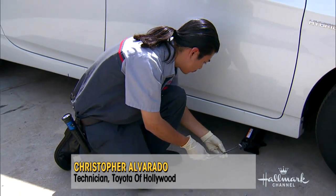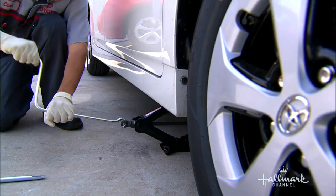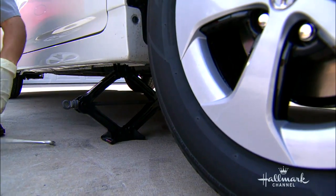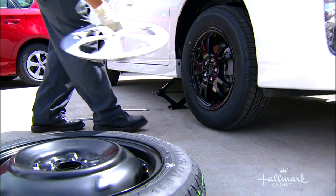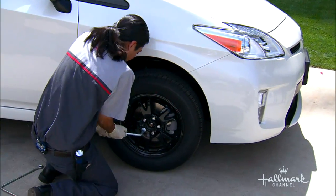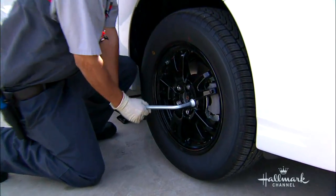Keep in mind there are a lot of different car models, so each one may be different in the places where you put the jack. Always consult the owner's manual for the specific location on where you should put it.